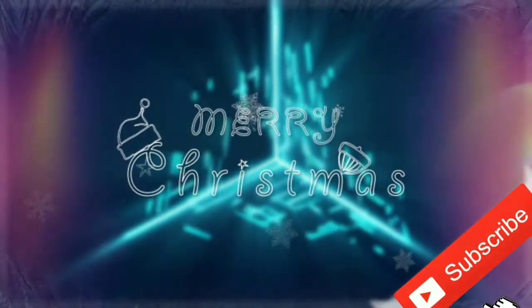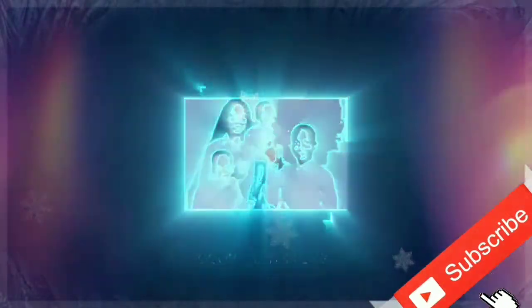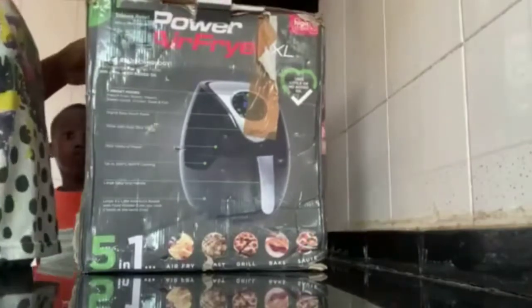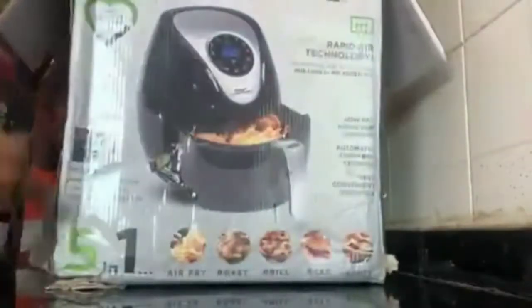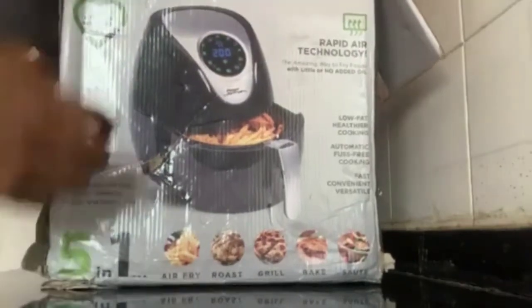Hey guys, welcome back! So I got this new air fryer and we'll be unboxing it. This is how I got it. They wrote on the box 'recipe book with over 30 mouth-watering recipes and baking tray,' but I can't see the recipe book — I think they've removed it.